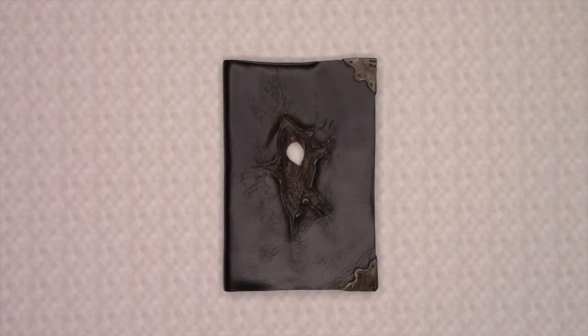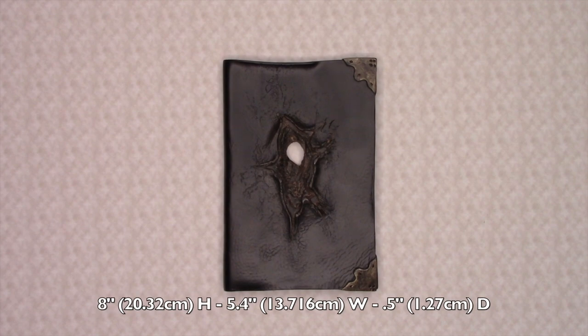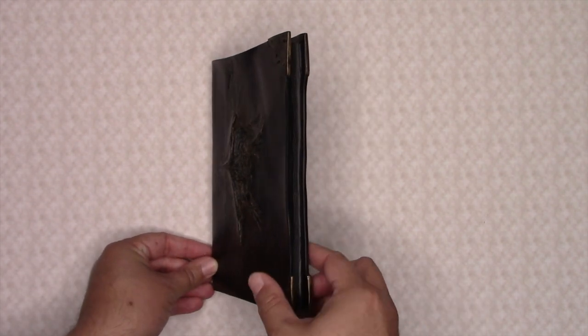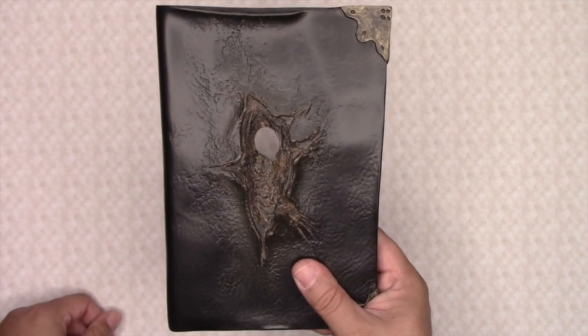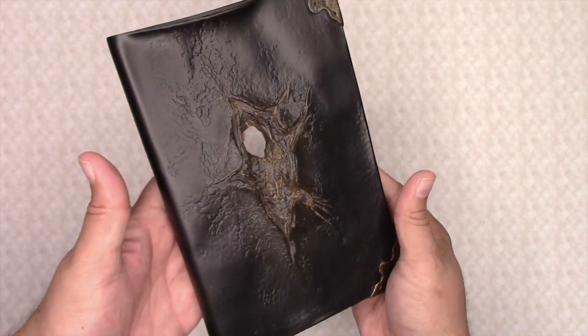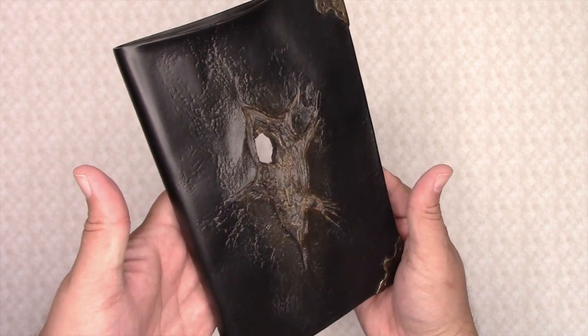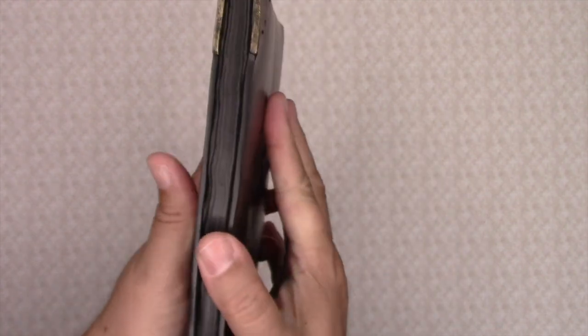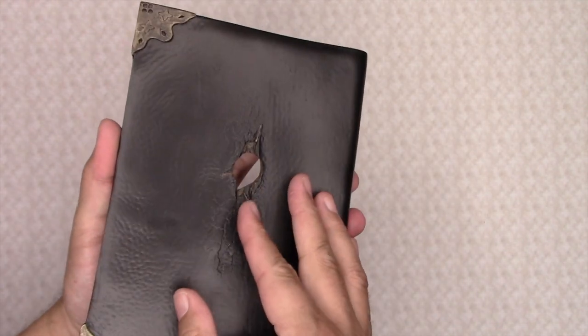The diary itself measures in at 8 inches in height, 5.4 inches in width, and is 0.5 inches in thickness. Now, this diary is not like the plain version of Tom Riddle's diary that's an actual diary you can write in. No, this diary is a solid piece of resin — not a real book, but a sculpture.